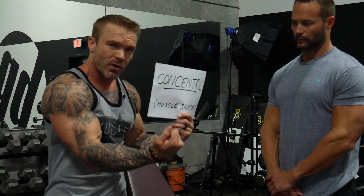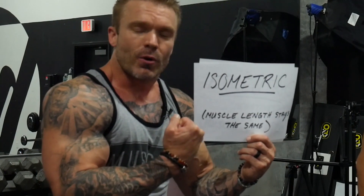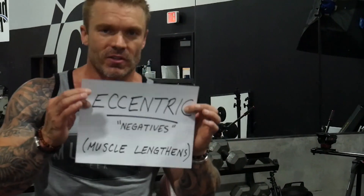In order to understand what negatives are, we have to understand that there are three types of muscle contractions. We've got the concentric — that's the one everybody knows. If we're doing bicep curls, that is the squeeze up, and that is where the muscle shortens in length. Our second type is an isometric contraction, like posing or flexing, where there is no movement at the joint but you're contracting the muscle. Our third is the eccentric, or negative, and this is where a muscle lengthens.